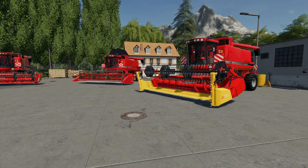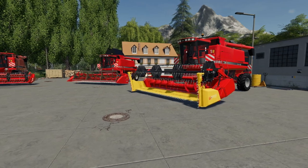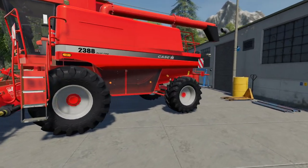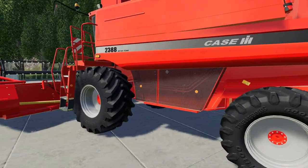Hello and welcome to another FS19 Mod Review. This time we're looking at the Case IH 2388 Axial Flow Combines. These are not on the Mod Hub — they're off FBM. They look very, very nice combines.